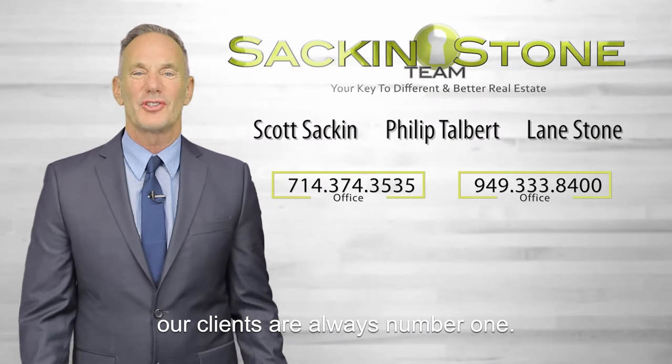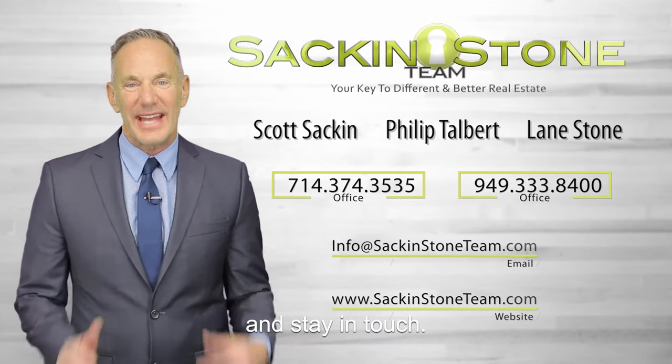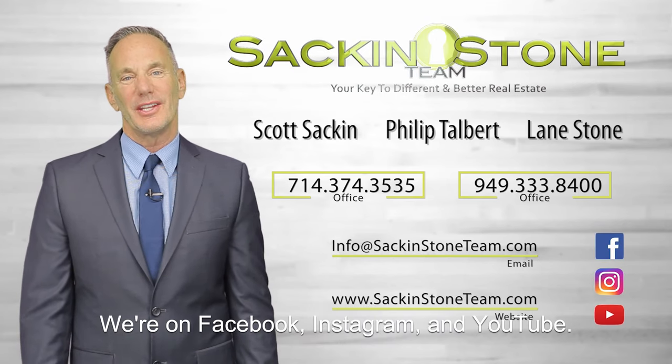Thanks for watching. At the Sack and Stone team, our clients are always number one. Get in touch with us with a call, text, or email and stay in touch. We're on Facebook, Instagram, and YouTube.